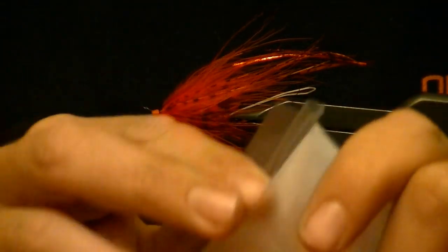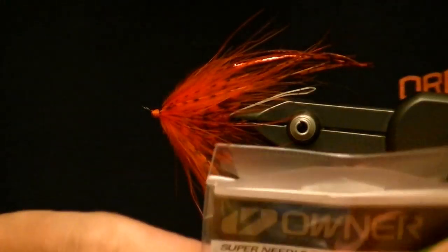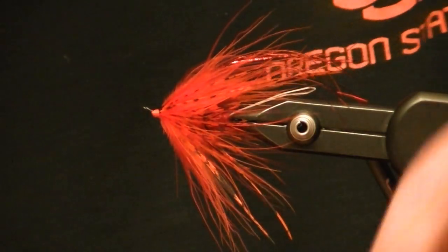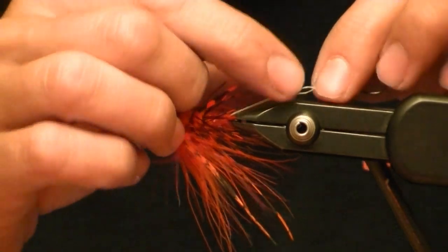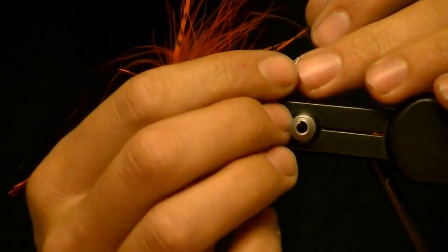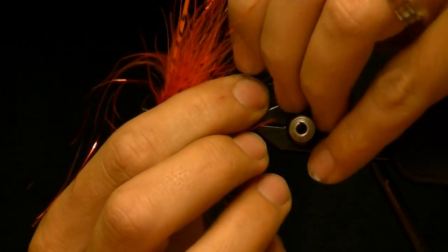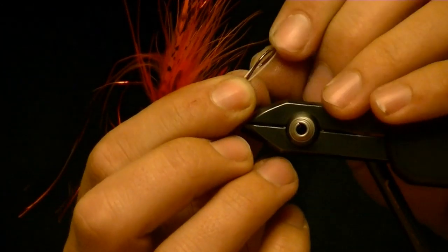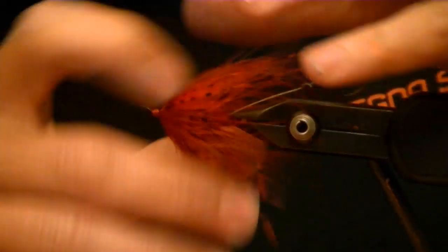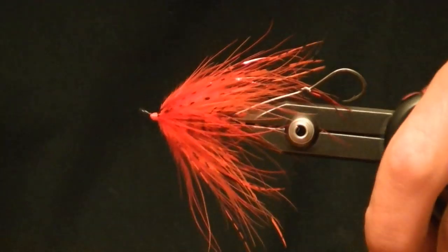Really quick, I'll show you how to loop on the stinger hook. The only stinger hook I ever use are Owner super needle point size two for these size flies — if I'm tying anything bigger I'll step up to a size one, but I like twos for an all-around. Pinch your loop, put the loop through the eye of the hook, slide it down, bring the hook back through the loop, and pull it tight. And there's your finished weighted Hobo Spey.